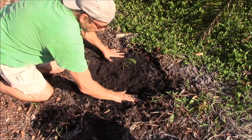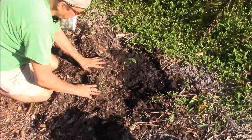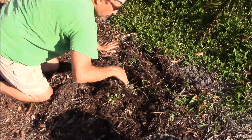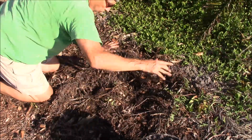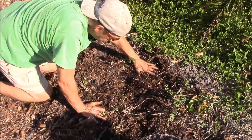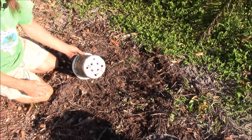Now we'll put some mulch back over, and I'll water it in real good, and I'll keep watering it every day. Five gallons of that soil should get this little tree to a real healthy start.